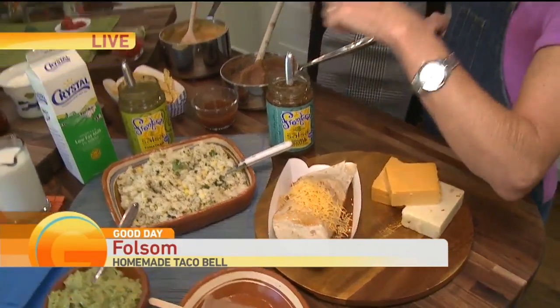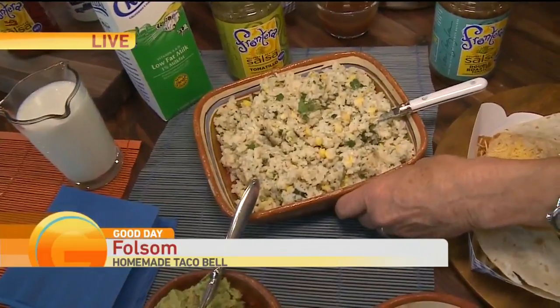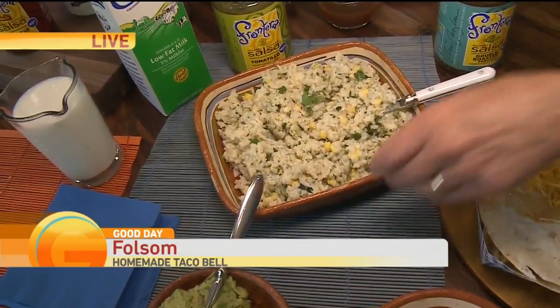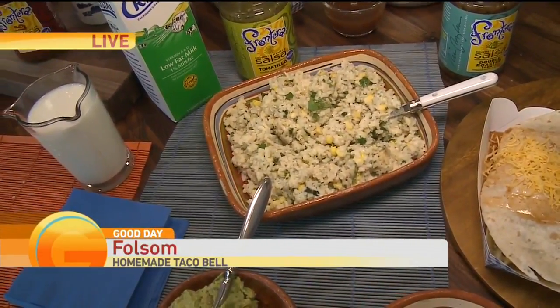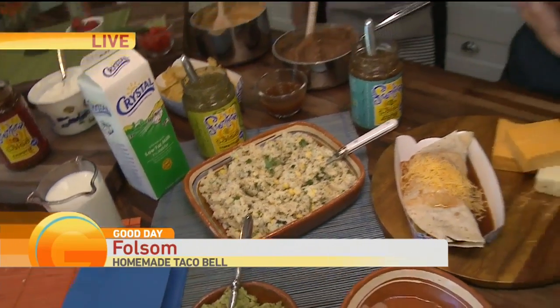One of the other fun things is the Mexican rice. I had this in Arizona and tried to recreate it for so long — I think I cracked the code. They told me they cook it in milk, so I used milk and broth and then stirred in some of the Frontera. The milk just gives it a really good flavor — creamy, but not gloppy creamy.